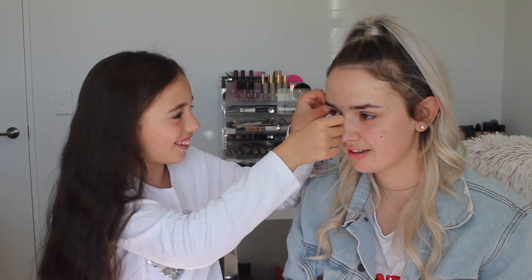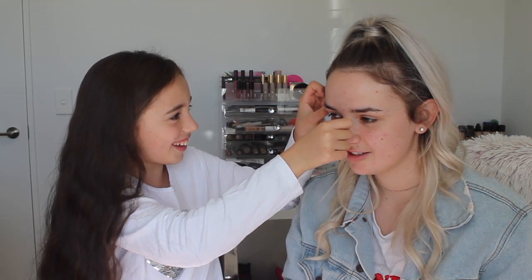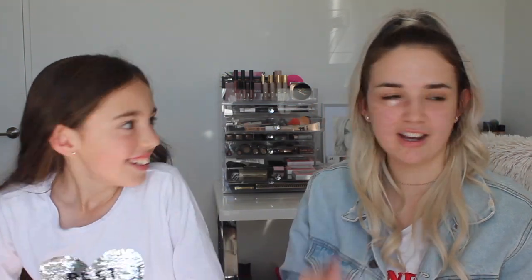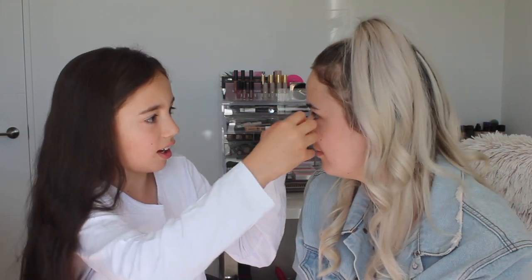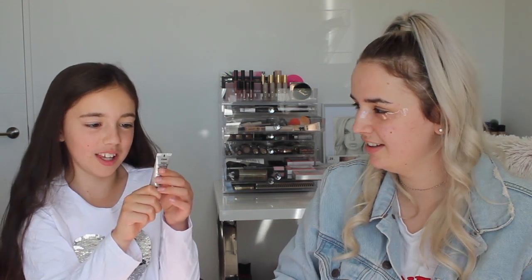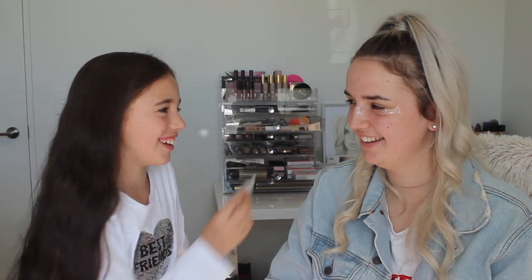I don't know where to put this. I'm gonna put it there. Does that look nice? Yeah, that's good. This tape is really weird. What's the sticky side? Oh, this way. I'm gonna stick it on you the wrong way. That looks good. What's gonna be next? I forgot what it's called. Is it that? Eyeshadow primer. And what brand is that? Milani?